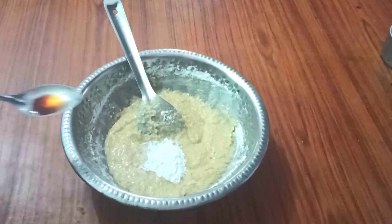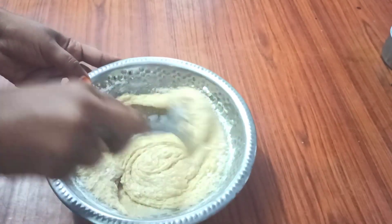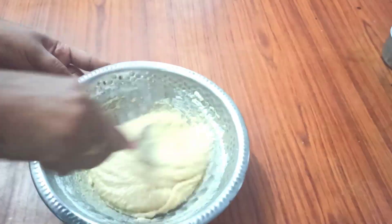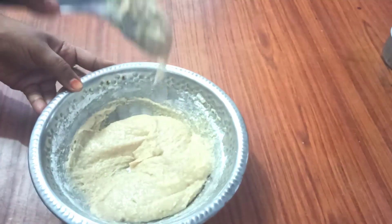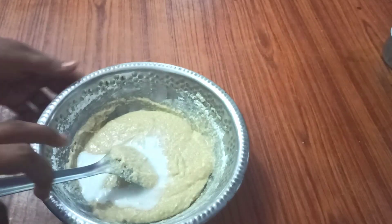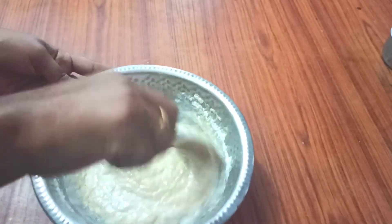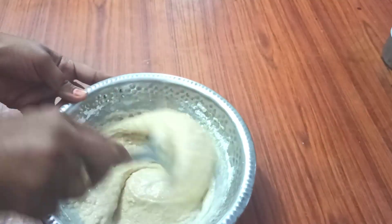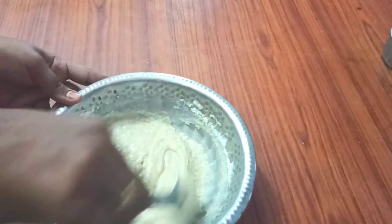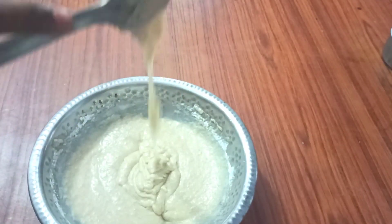half spoon baking soda and half spoon vanilla essence, but this will make it dry. Now mix the milk until it is right, then add milk to your consistency. Let's adjust the same amount of milk and mix it in with the baking powder.